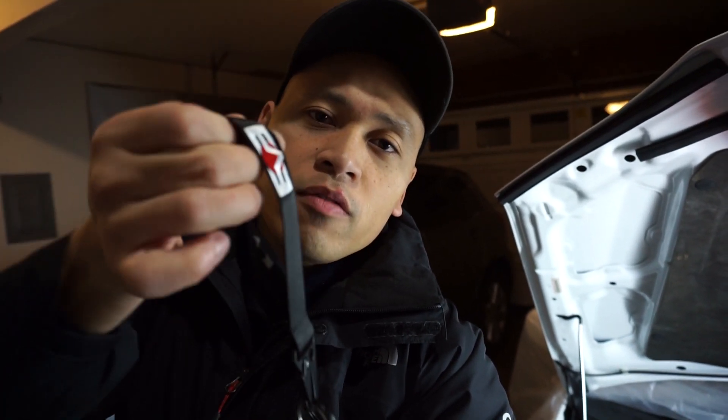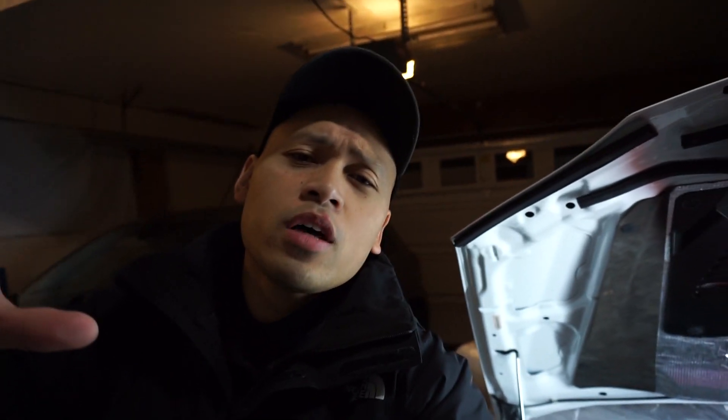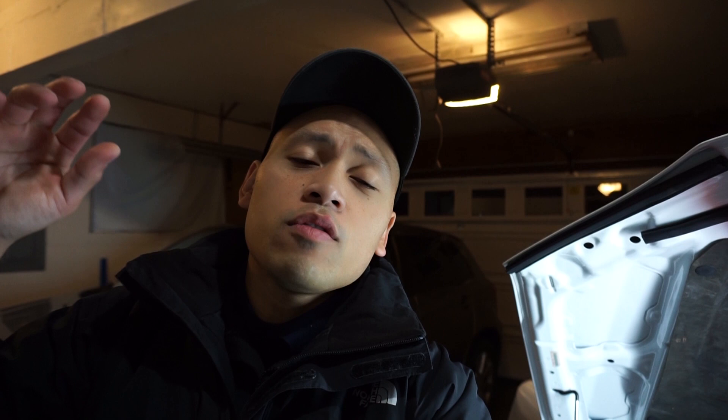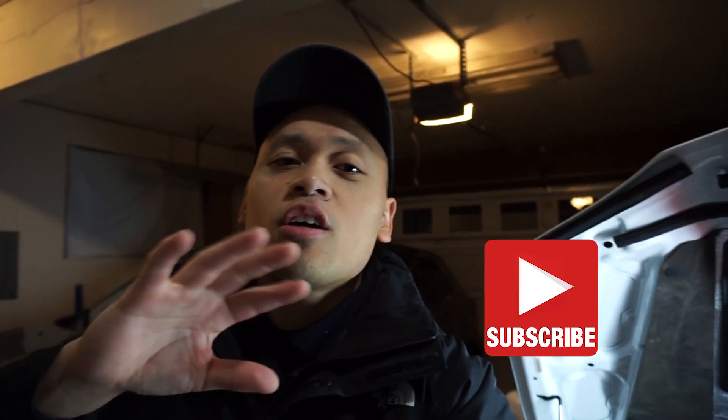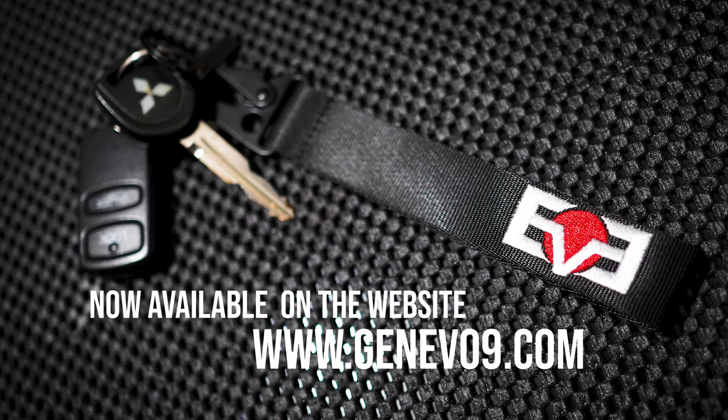I'll also include my new key strap tag right here — straight up embroidered logo of my Evolve brand. Check out my website, I'll leave the link down below. I have more new merch coming in — I was sold out on t-shirts but I will have more in stock and a new design as well. If you like this video and found it useful, please hit that like button down below and press that subscribe button so you can always be in tune with my future builds. You guys have a good day and I'll see you on the next video.